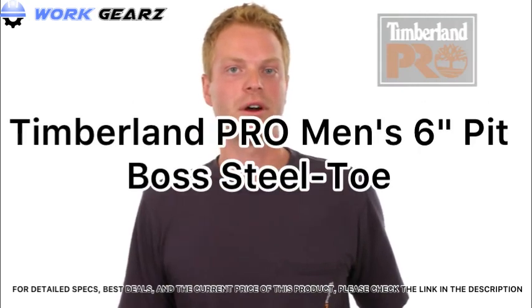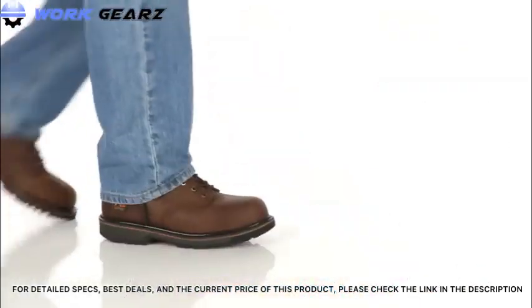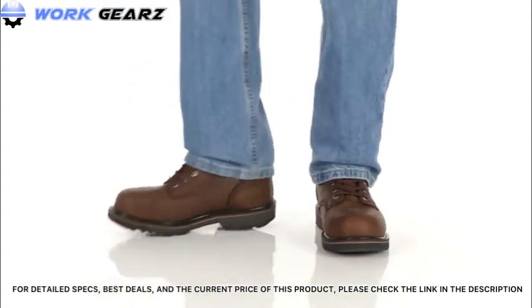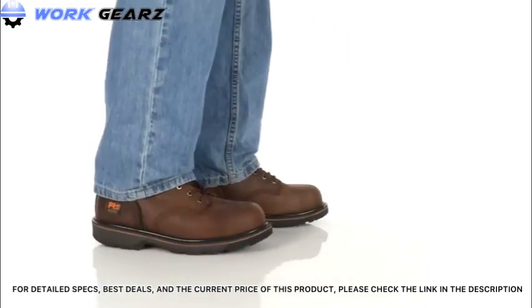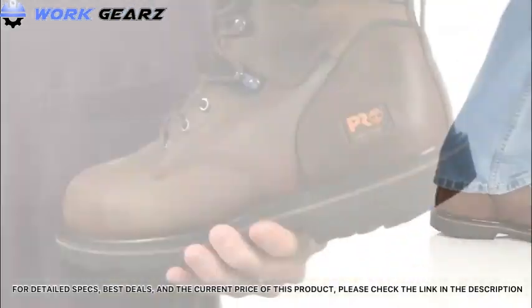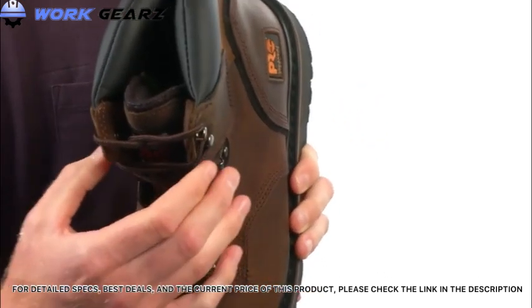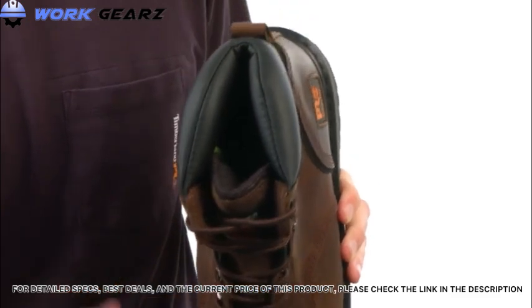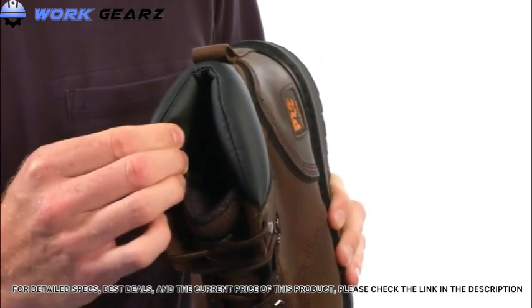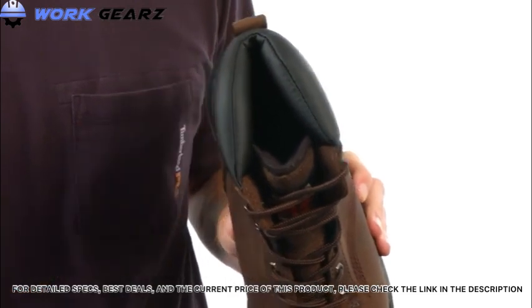Hi, I'm Ryan from Timberland Pro, and today we're going to take a closer look at the Pit Boss work boot. The Pit Boss features a rugged nubuck leather upper. It has a metallic lacing system with cast iron top hooks for additional abrasion resistance and durability. It also has a padded top collar and fabric lining on the inside with antimicrobial treatment for odor control.